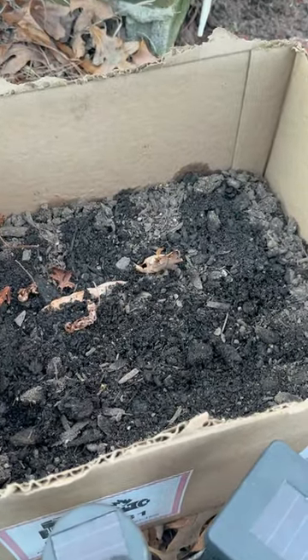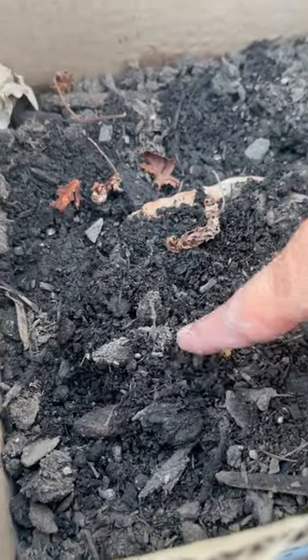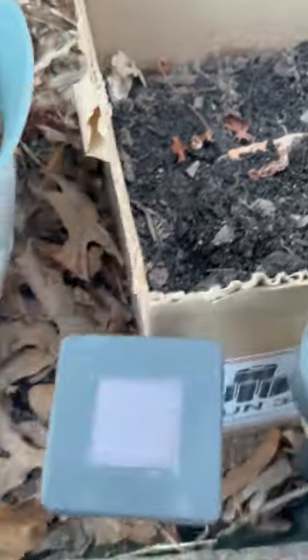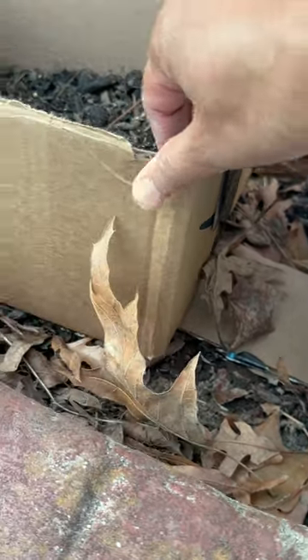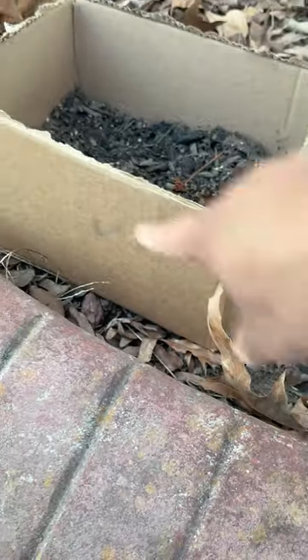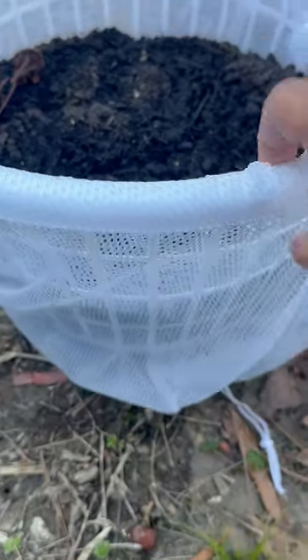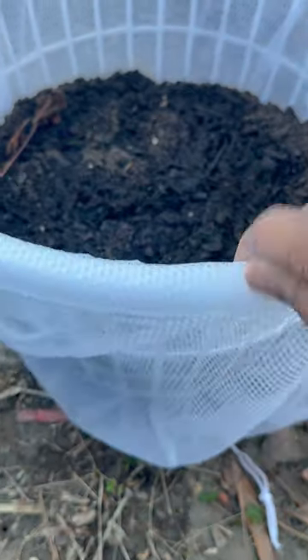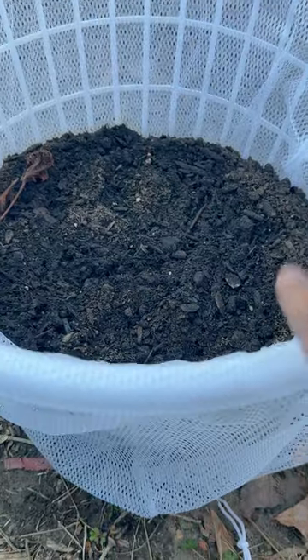In this box I have potatoes — you can see a couple of the eyes. This is citronella and it comes back every year, but right now it's sitting on top of my carrots. A soil sister on TikTok told me I can direct sow my carrot seeds under it. This box here is wildflowers. And this is my potato container — I saw this on YouTube: you take a clothes hamper, put a mesh laundry bag in it, and plant potatoes in there.